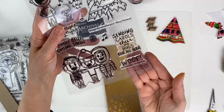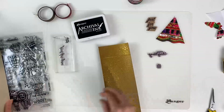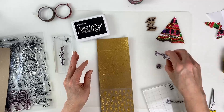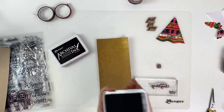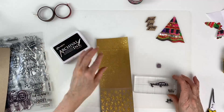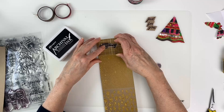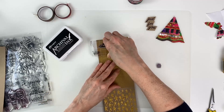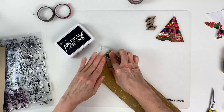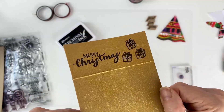Now we're going to use the Simon Hurley Caroling Squad stamp — take the Merry Christmas sentiment and this cute little Christmas present — and stamp on the inside flap of the gift card holder. I'm just checking to make sure I don't stamp upside down. Then put the stamp on the block, ink it up with Jet Black Archival, and stamp it to the left edge of the flap. We'll stamp the present a few times, inking up the stamp in between each impression.